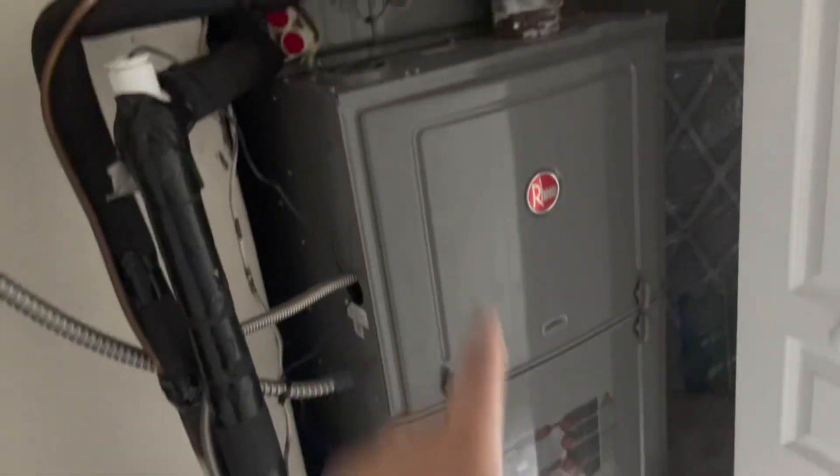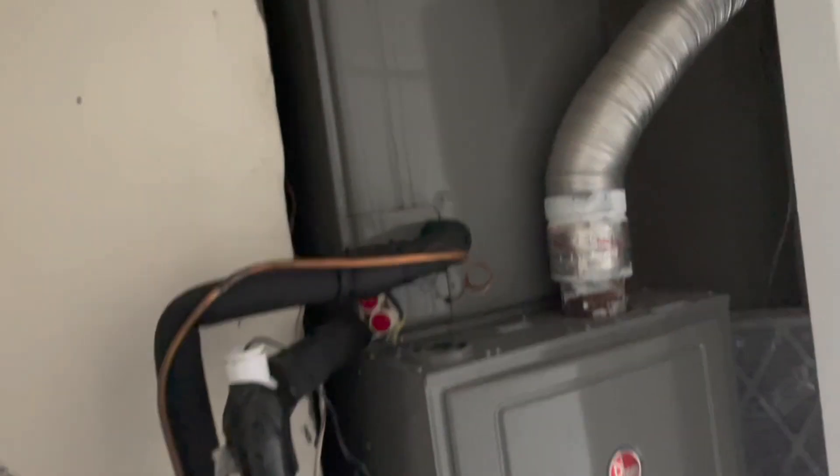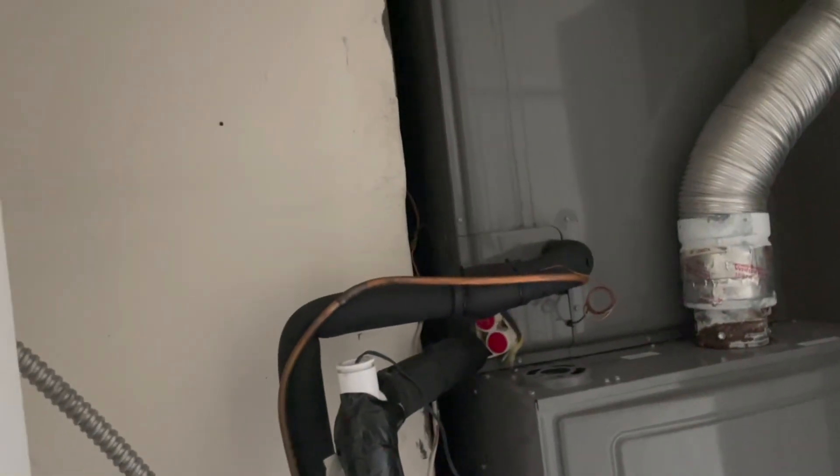Hello everyone, Christian here, Pipe Doctor Home Services. Today we're doing maintenance on this gas furnace system with a coil on top and straight cool outdoor unit.